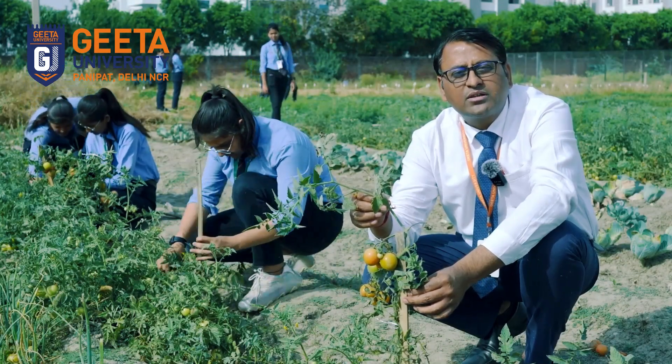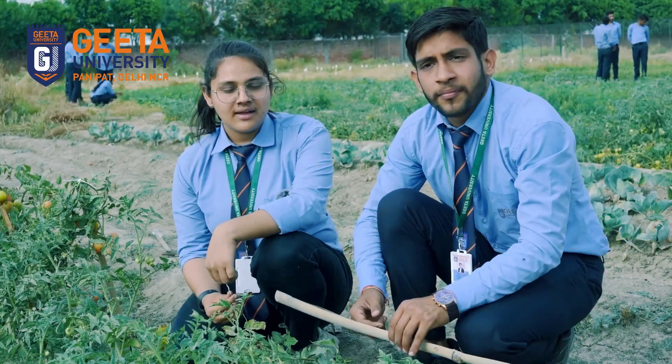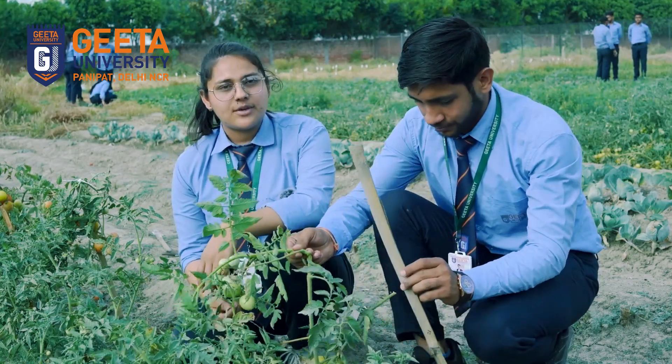Welcome to our Jio farm. Here, students are producing organic vegetables. My name is Manchi Sharma from BSc Hons Agriculture. So here, we are demonstrating the process of staking.